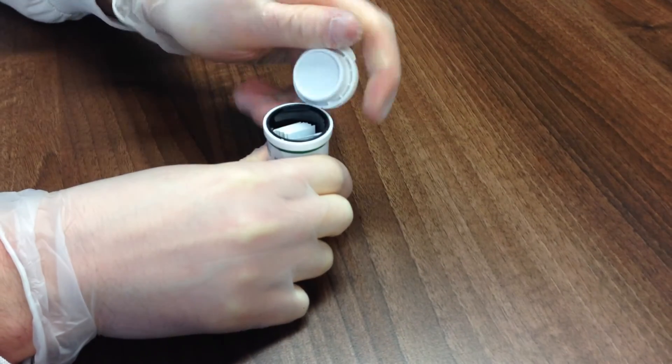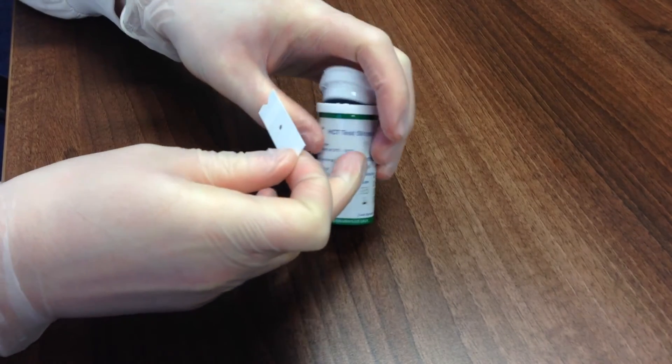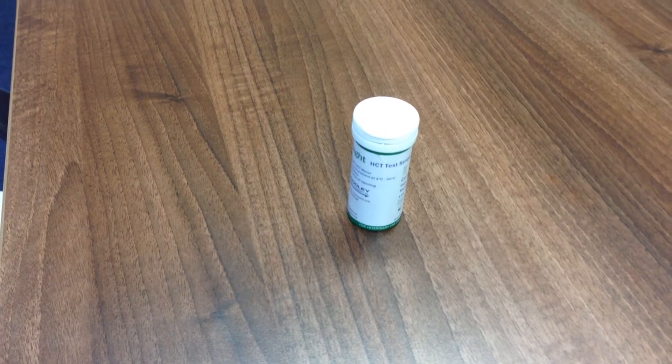Remove a test strip from its container and examine it for damage. Do not use if there are tears, wrinkles, or debris. Do not touch the test spot membrane. Re-seal remaining test strips in the original container.